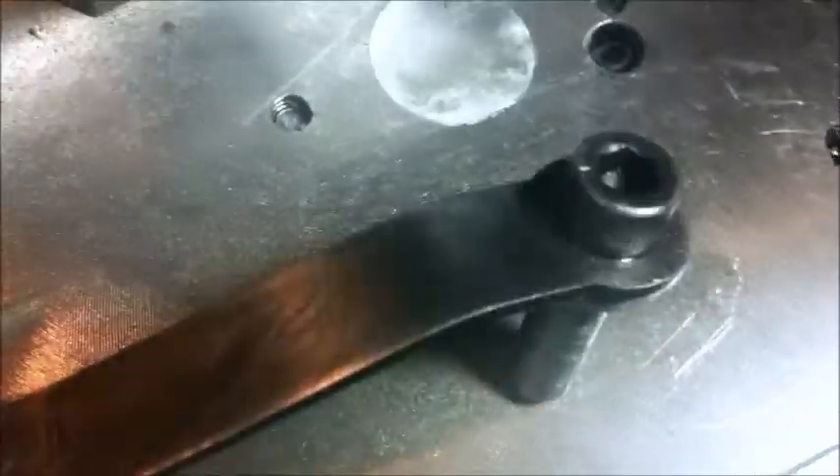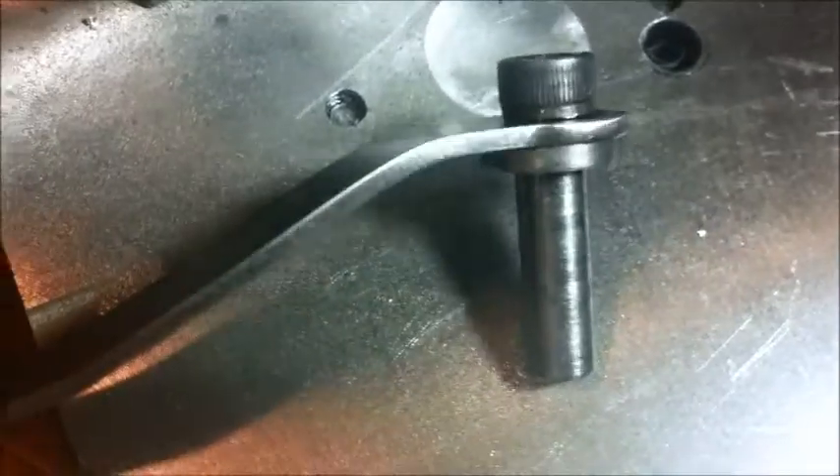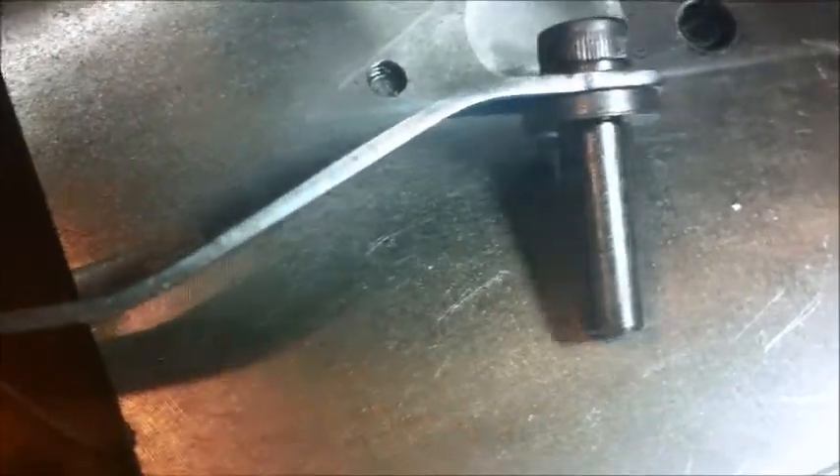It's just put together with two little screws here — drilled and tapped, and nipped up. I've put the bottom one together with a bit of Loctite. I haven't put the top one together with Loctite yet. We'll see how it stands up.